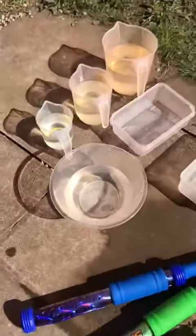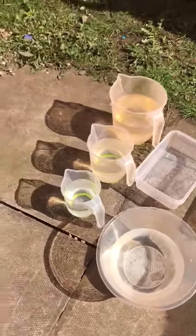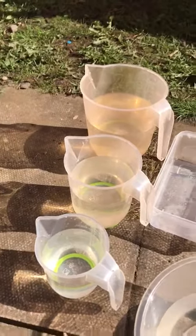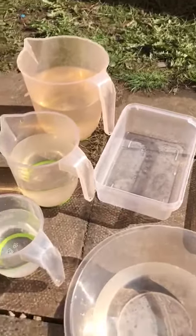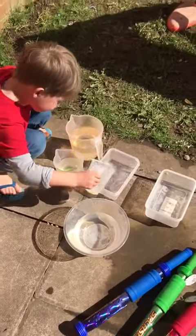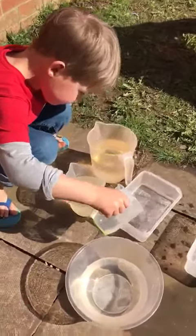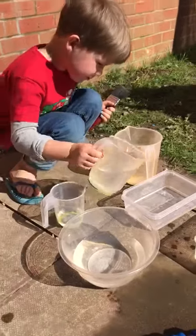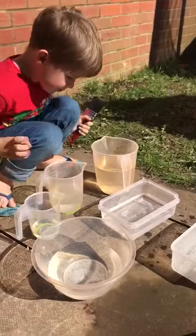We're doing some water play. We've got lots of jugs and tubs out of the cupboard. Most children, young and older ones, you'd be surprised, just like playing in water. Just filling, pouring, playing, splashing. When the weather's sunny like this, it's brilliant, but you could do it with warm water when it's a bit colder.